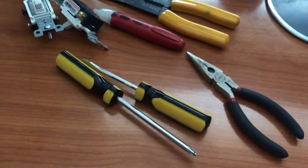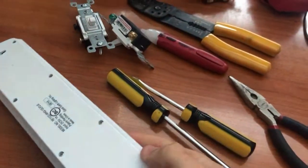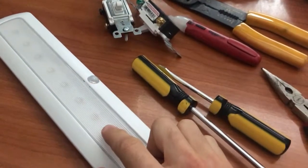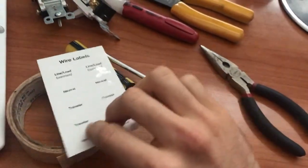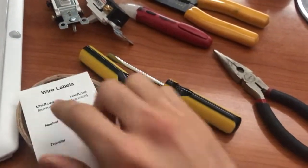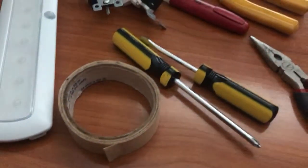A final nice-to-have would be a backup light — in this case it's a little LED — because you will be turning off power to the area where you're going to be working. You might also like to have some tape to identify which of these wires are your line, load, and traveler wires.